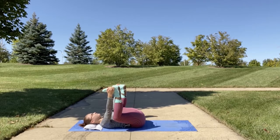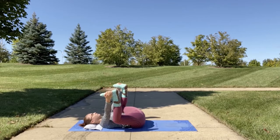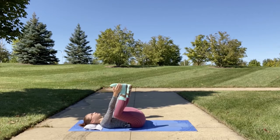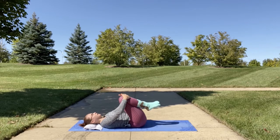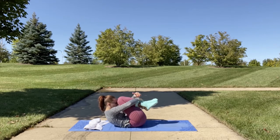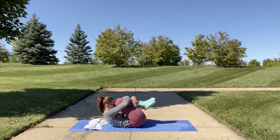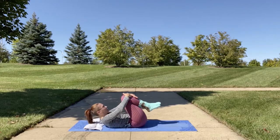Really nice for your back. Slowly release, bringing your knees back up to your chest. You're going to lift and hug your legs, meeting your forehead with your knees. Hold here for a couple of breaths, then slowly release.